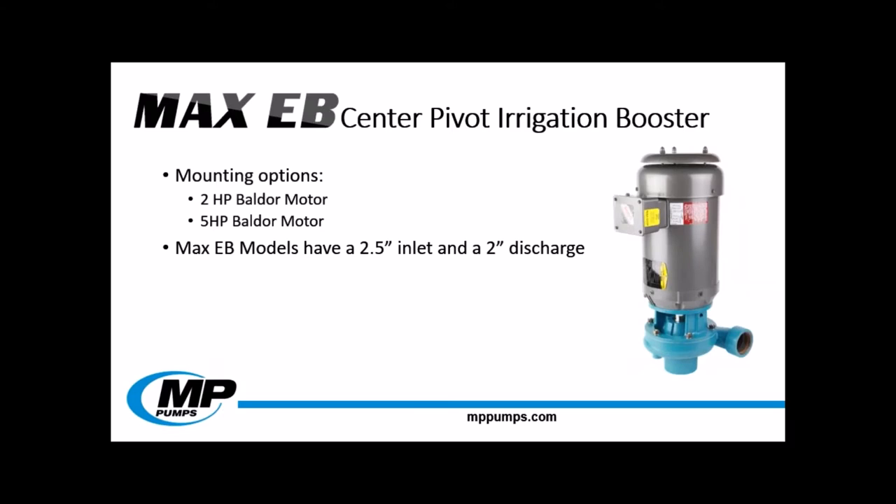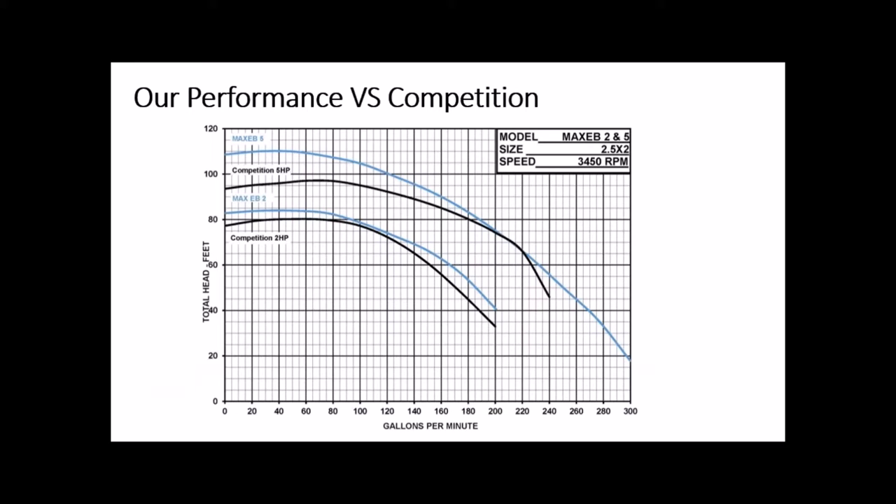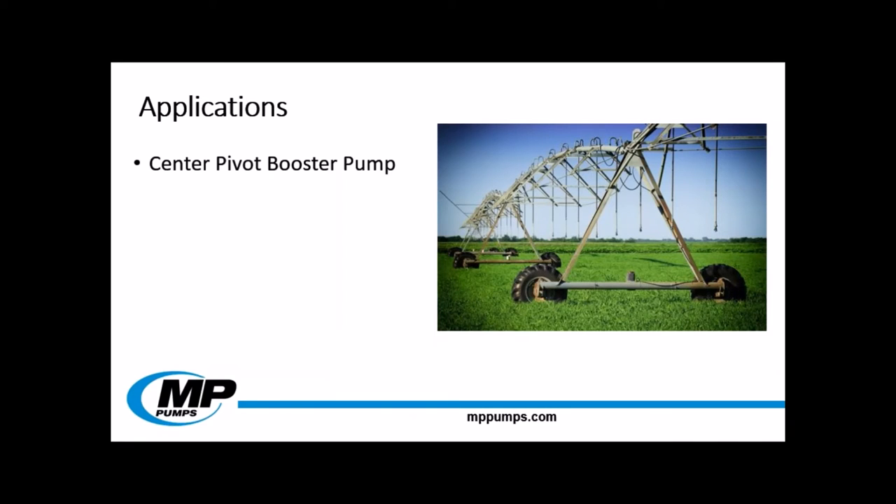The MaxiB is available in a 2 horsepower model and a 5 horsepower model, the industry standard. Both models are equipped with Baldur motors and have industry standard 2.5 inch inlet and a 2 inch discharge. Both horsepower options will be available for sale at the end of July. These center pivot units are everywhere throughout the agricultural regions of the United States and Canada, with a ton of potential sales. Both models of the MaxiB outperform the competition, ensuring that the end gun water spray will reach further. This pump is specifically designed as a high performance booster pump for center pivot irrigation systems.